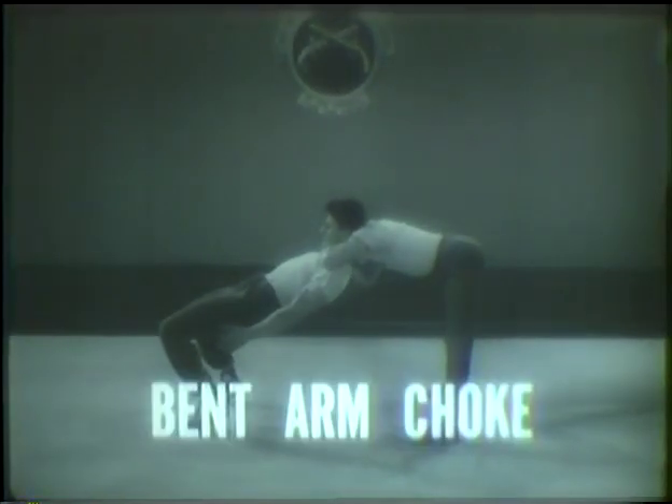Remember, choke holds need but a few seconds — act instantly. But here is a choke hold that has no known break or defense: the bent arm choke. This particular hold will also be used in many other techniques.